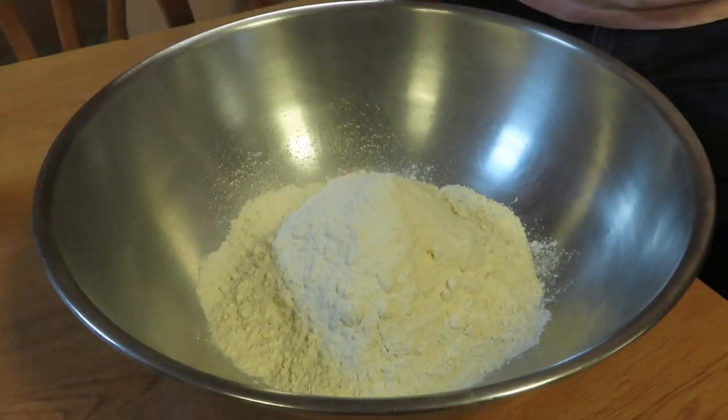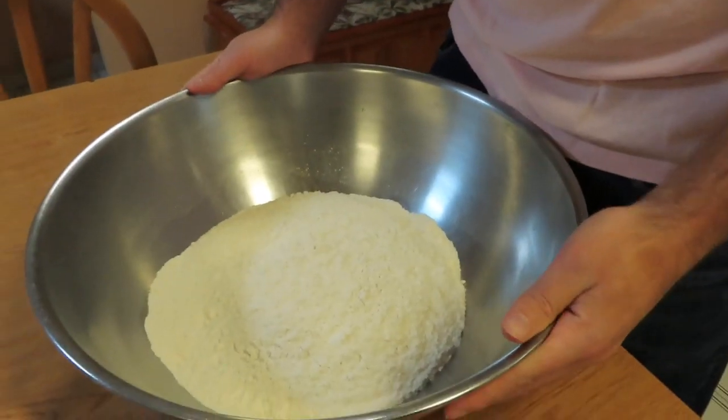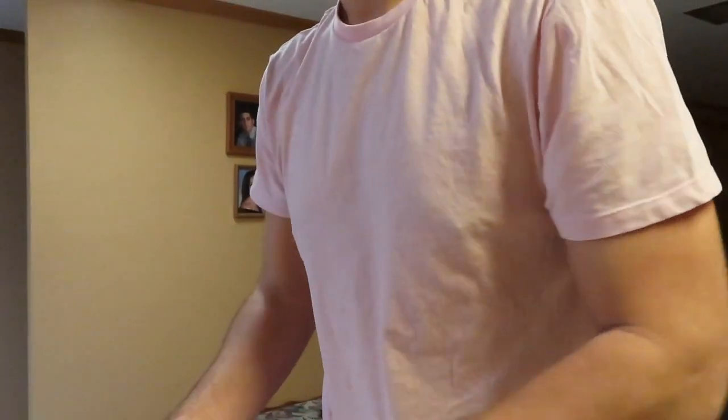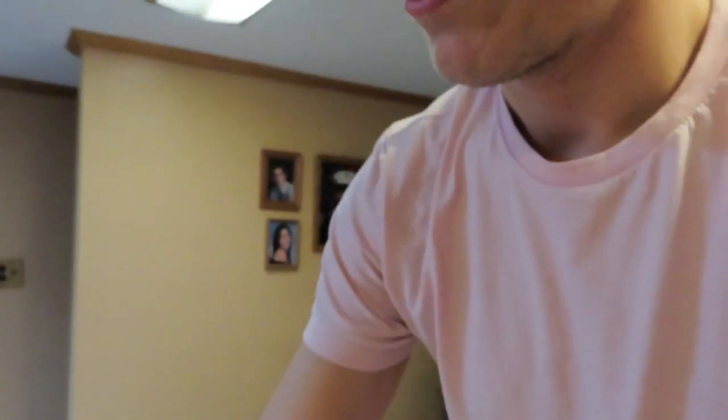I think you need water now, right? Actually, you should do all the dry ingredients first. So you need 0.1 teaspoon — it's basically just a pinch of salt. That's more than a pinch, but it's all right.